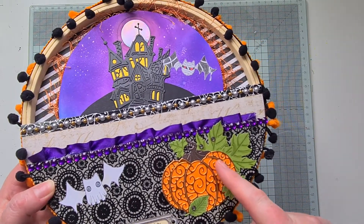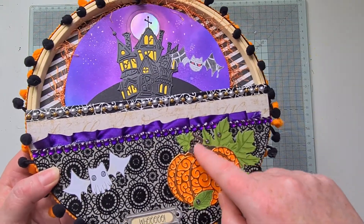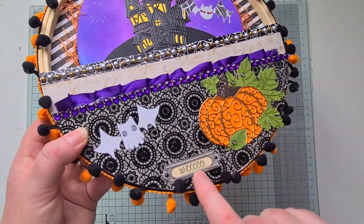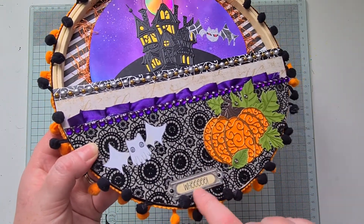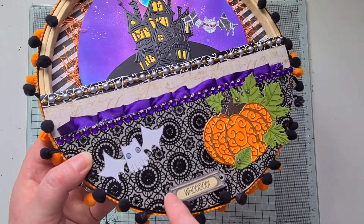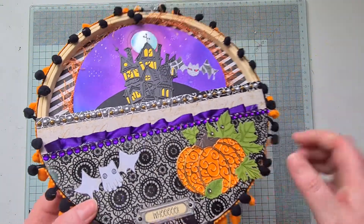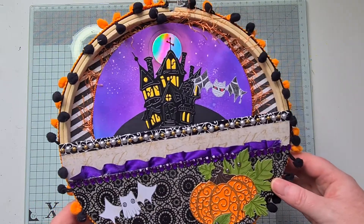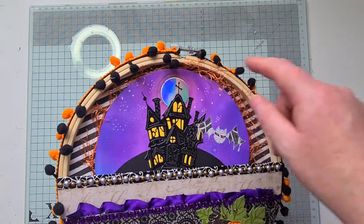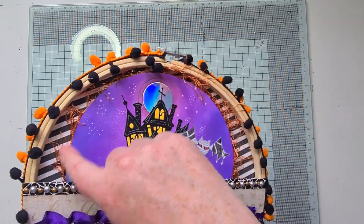I put some orange card behind the copper and then paper pieced in the stalk. This was a little cut-apart I had, and I just stamped it and added some Nuvo drops so it looks like little screws. A few little gems here and there — I might have gone overboard with the gems.